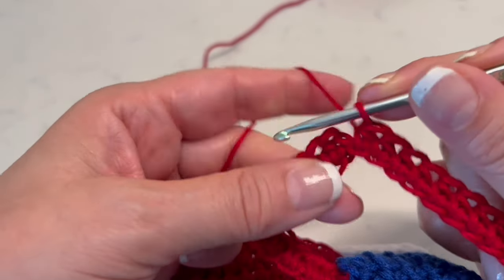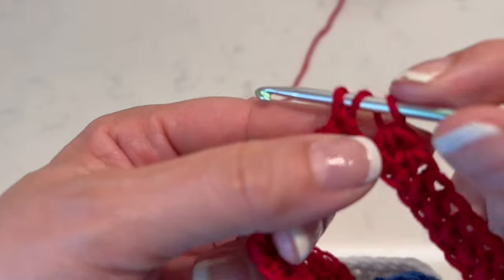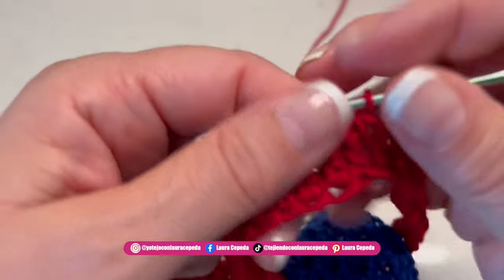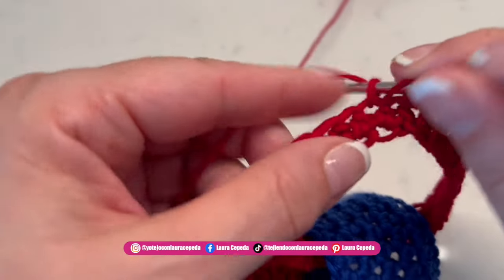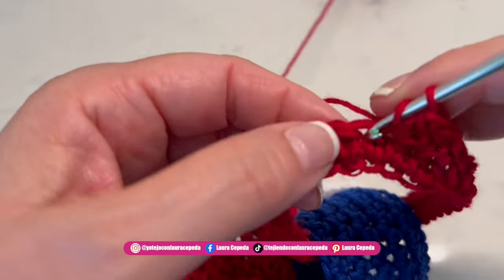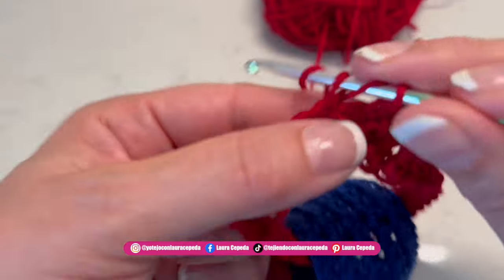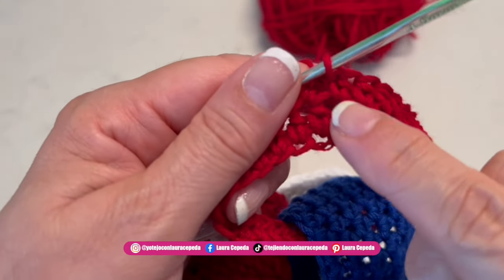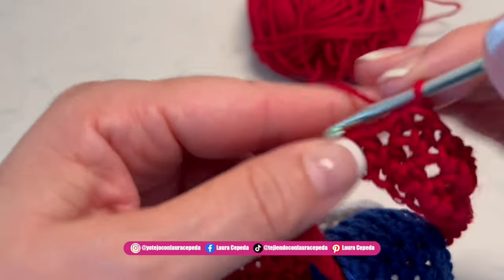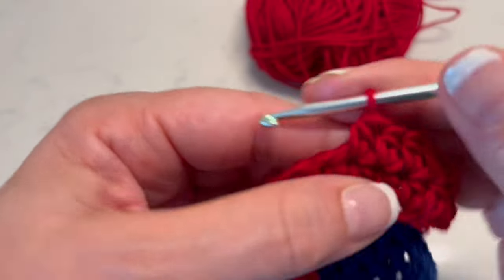Once you are sure, we can slip one to close, or we can go up right away without closing the row. I think it's better to not close the row and continue in a spiral. We are going to continue making more rows going up in a spiral without closing the rows — you will see how it looks different. If you want, you can take just the back part of the chain to make some pleats, or like me, taking both parts of the chain for this kind of stitch.